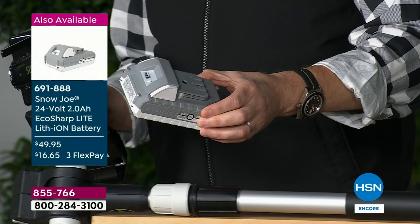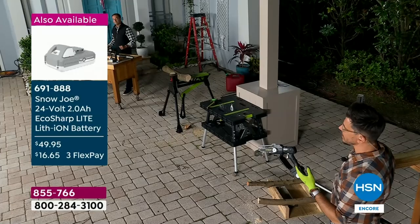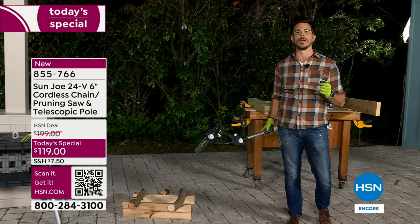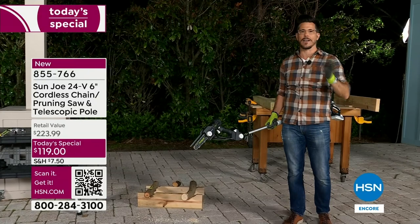I did some research online and found many inferior products that cost a lot more than this. Bobby: We're very proud of our lithium-ion battery — it's super fast charging and works in over 100 of our other Snow Joe and Sun Joe tools. We've been on HSN for five years — if you already have a battery, now you have a backup. If it's your first time, this is a great battery. It's fast charging and gives you over 34 minutes of continuous runtime. It's a 24-volt battery — amazing.